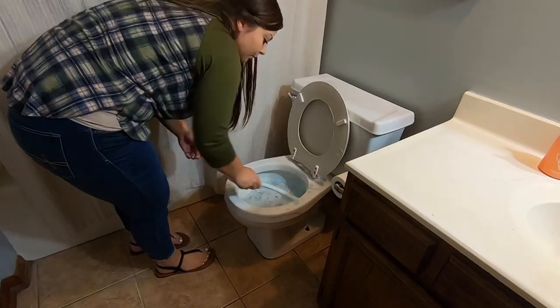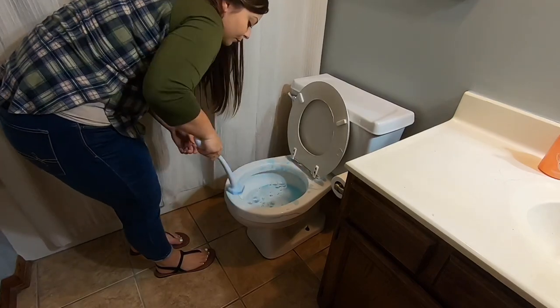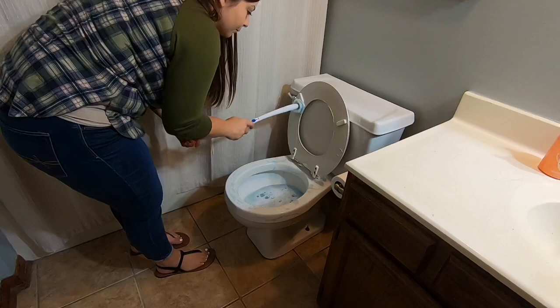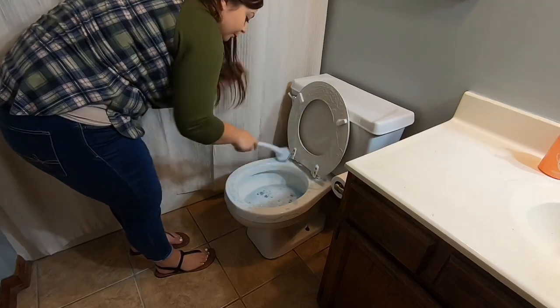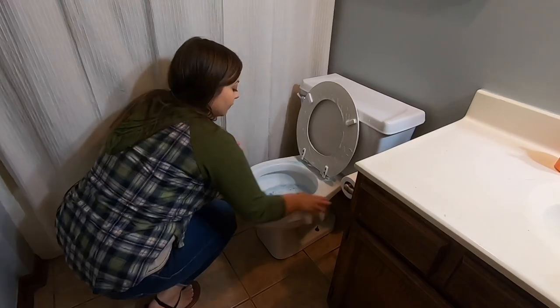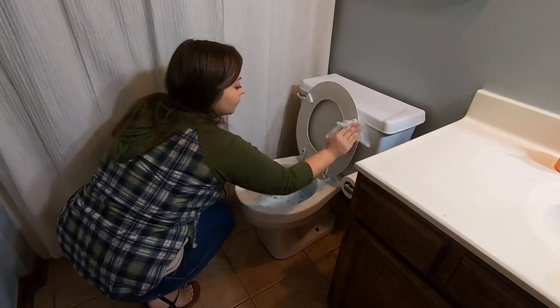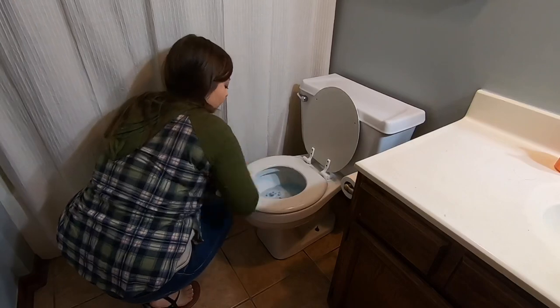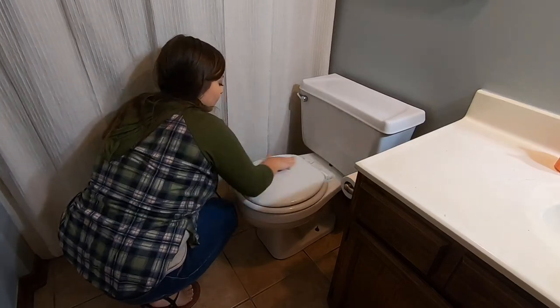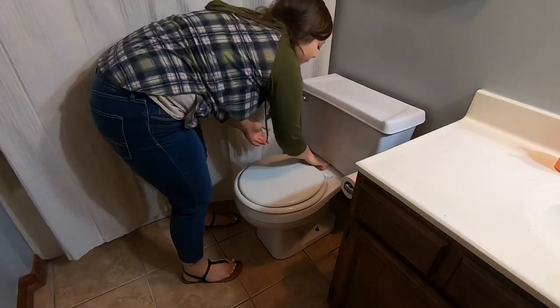Moving on to cleaning the toilet — I have been using the Clorox toilet wand and I really love it. I feel like it's a much more sanitary way to do it than to keep a toilet brush sitting around. After I scrub it out with that, I'm gonna come back in with the Lysol wipes again to get rid of any germs, wiping down the entire thing and any nooks and crannies I can reach.